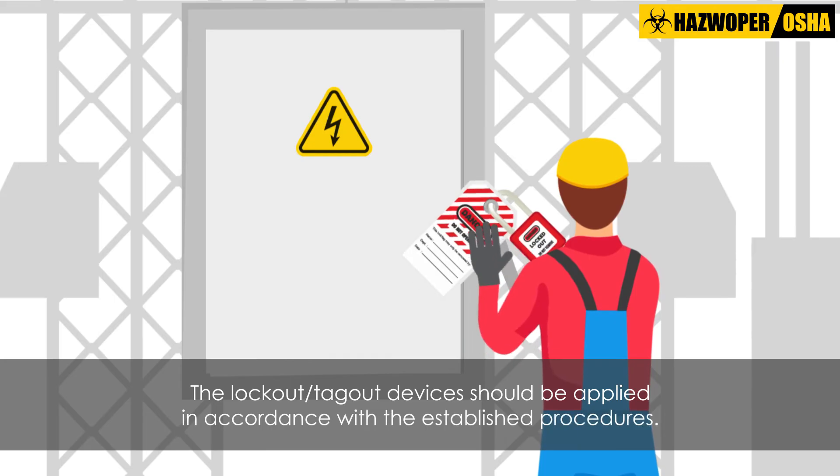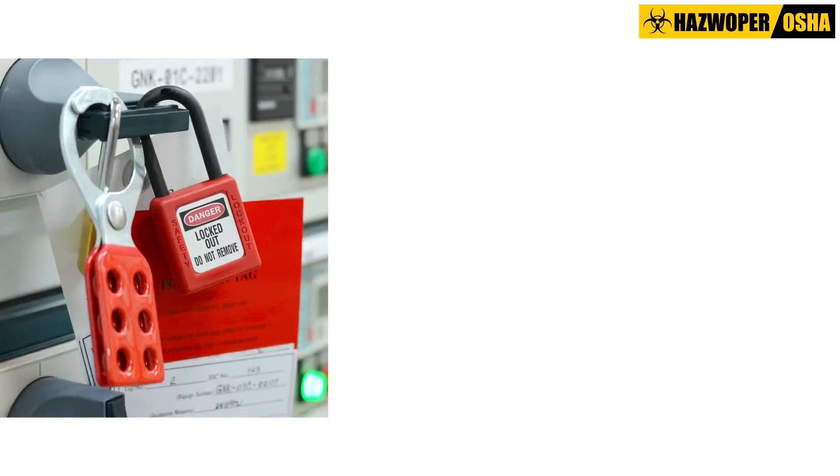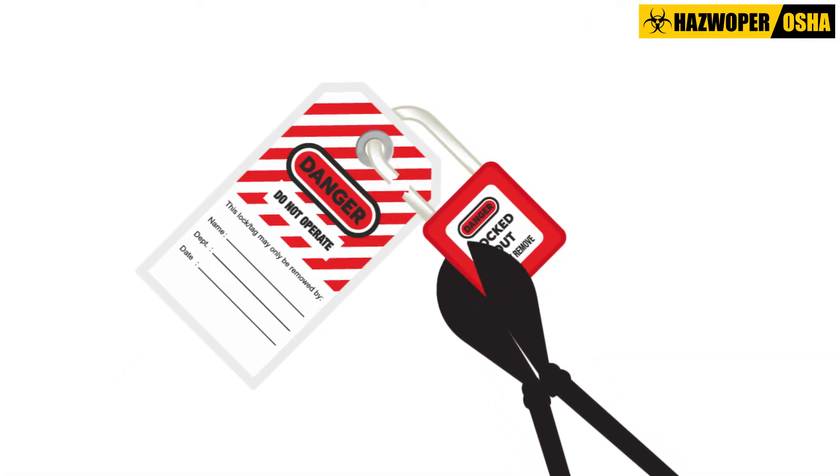Next, the Lockout Tagout devices should be applied in accordance with the established procedures. A lock and a tag should be placed on each disconnecting means used to de-energize circuits and equipment. The lock should be attached in a manner that would prevent persons from operating the disconnecting means unless they resort to undue force or the use of tools.